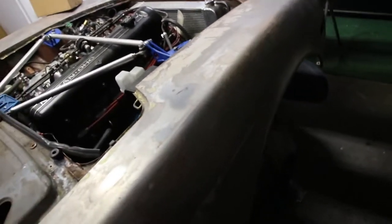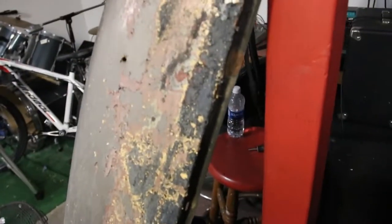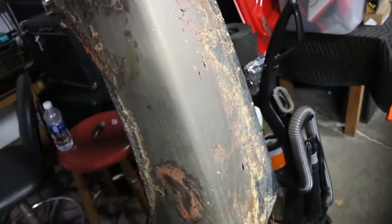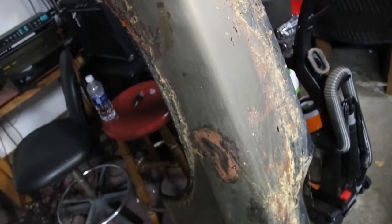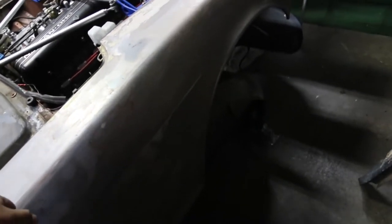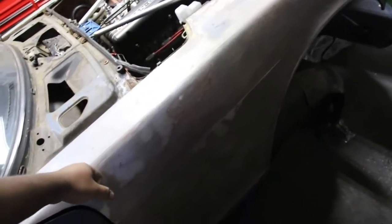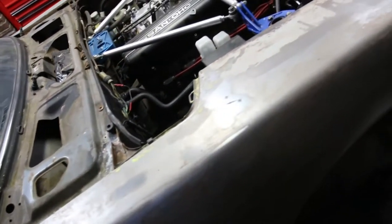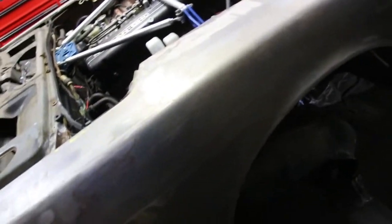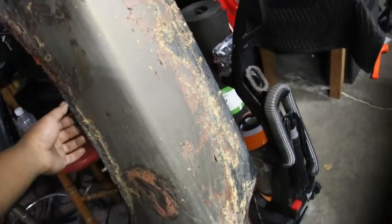My old fenders were rusted and rotted, so this is my old one. I tried taking it down to bare metal with paint remover but decided it was too beat up to use. So I got these — they're from a 240Z but they work on a 280Z, same thing. Better condition, not beat up, dented, or rusted. Got them for a pretty good deal, better than trying to save the old ones.